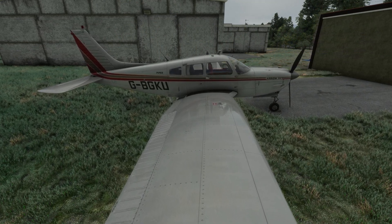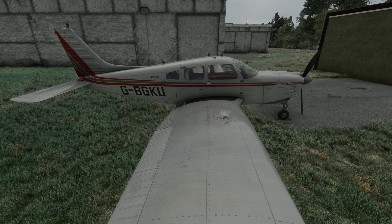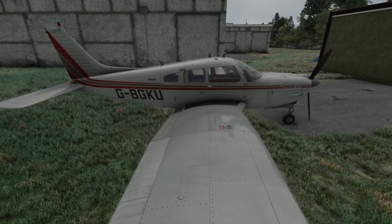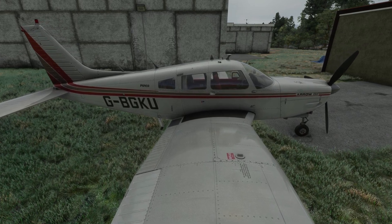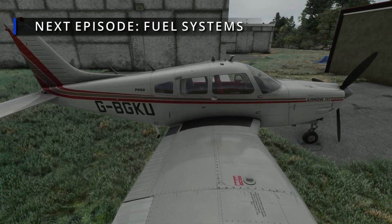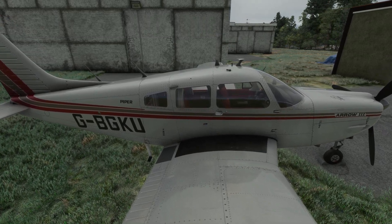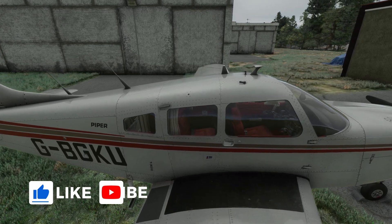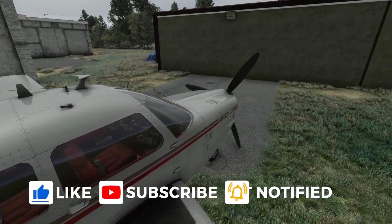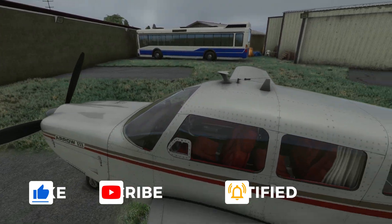Alright, that's where our first episode ends. I hope it was fun learning about the history and a bit more about the aircraft before we dive deeper into systems and flying lessons. I'll be back soon with the second episode focusing on the fuel systems. If you enjoyed the video, please smash the like button and subscribe to the channel so you don't miss any further videos. Thanks a lot for watching — see you on the next one!